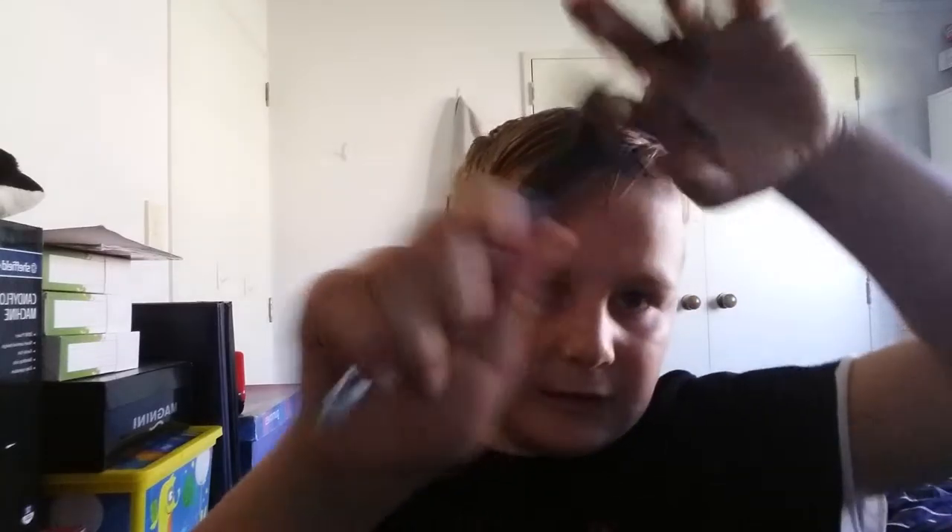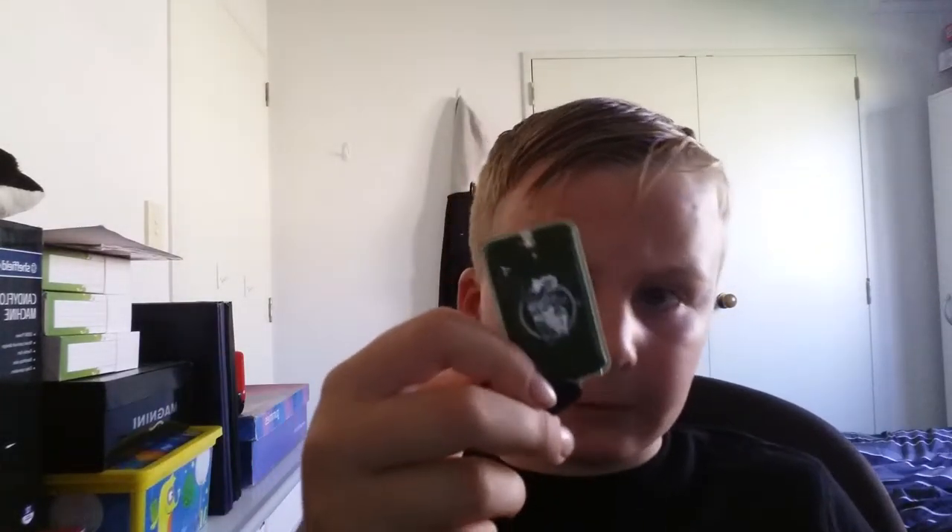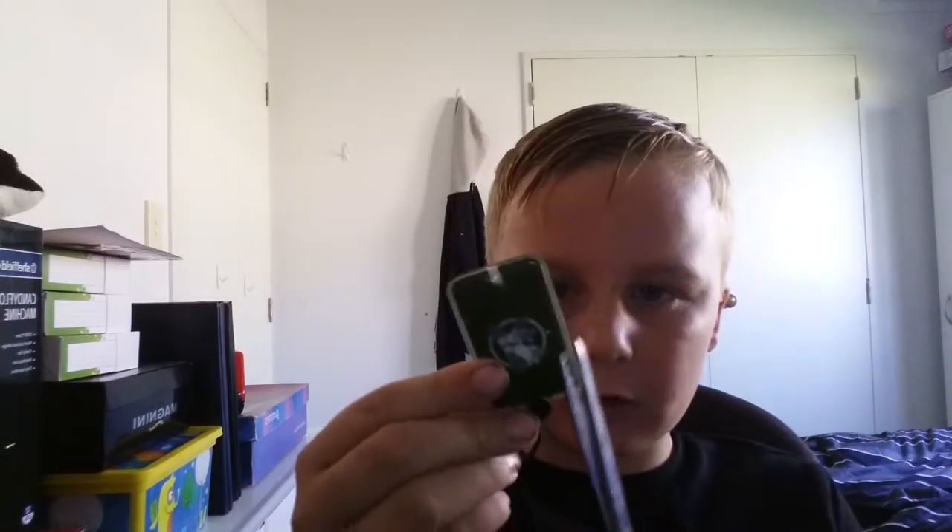It involves scissors. And it involves this torch that we're going to actually cut open. So I'm going to have to hold it up while I cut it. I'm going to cut a little bit off.